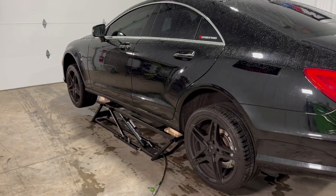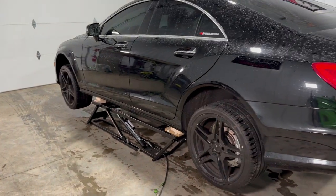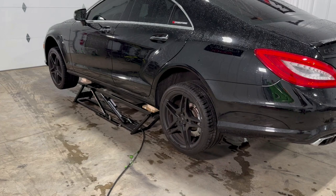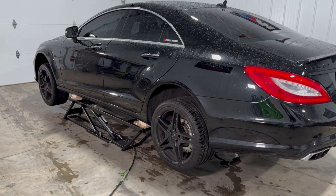I actually got this car about three months ago. It's been at the shop two times. Obviously I still have warranty, so why not take advantage of that warranty, right?